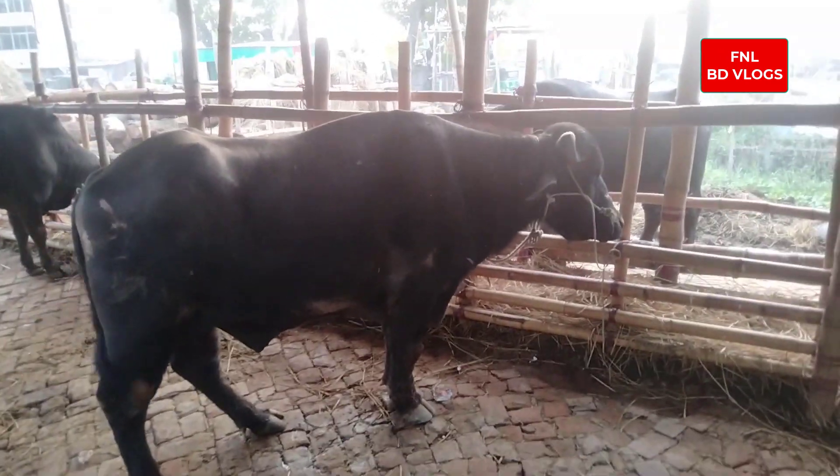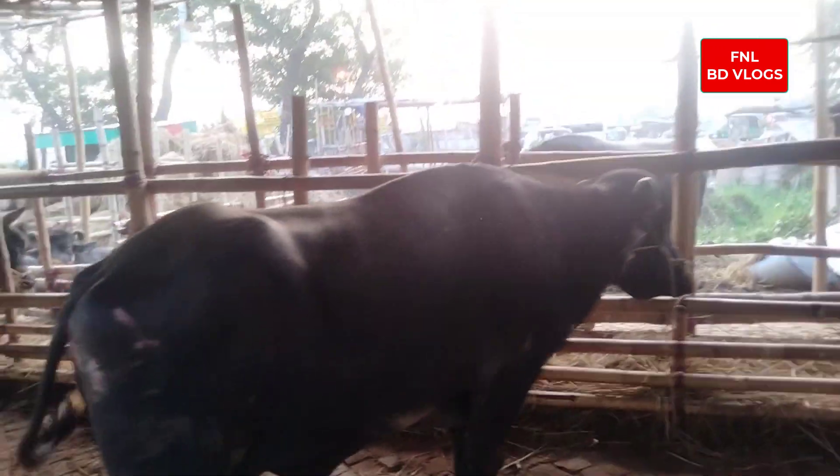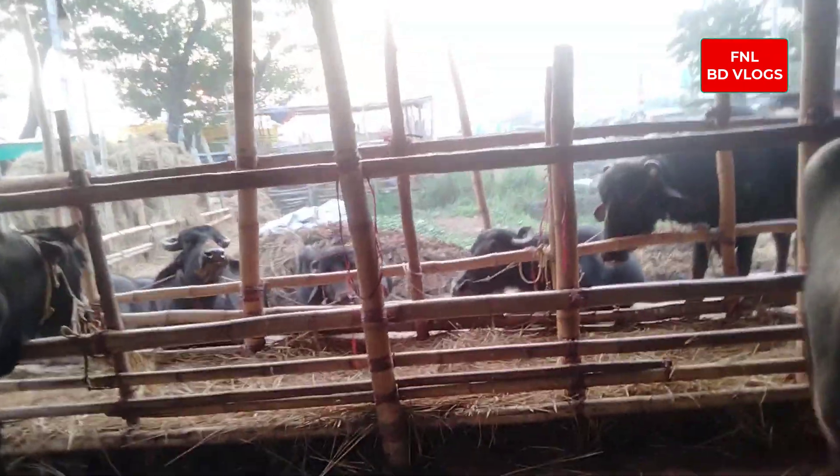This one is a fish-cash. Now I'll give you a fish-cash. I'll show you a fish-cash.